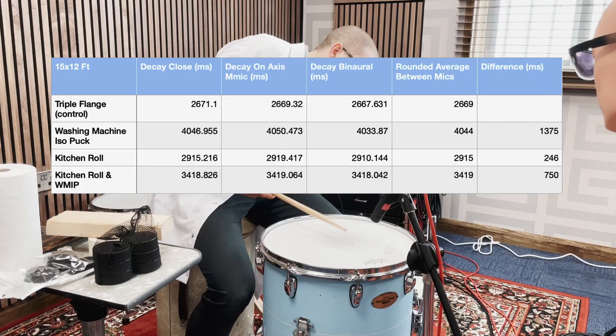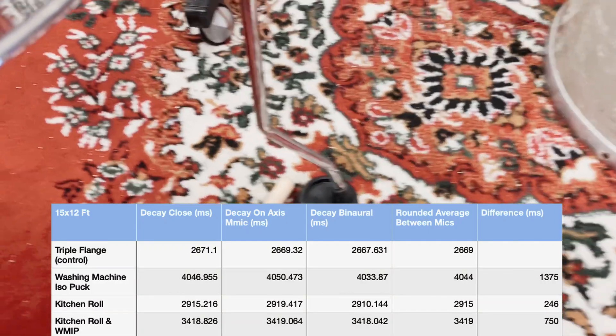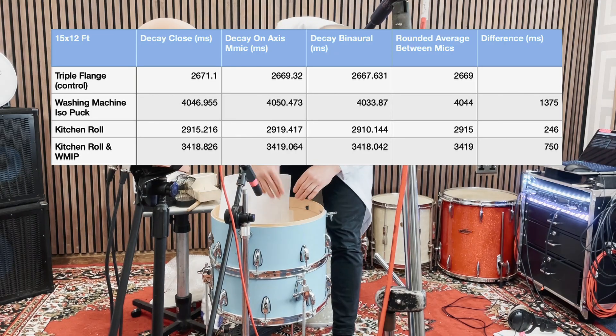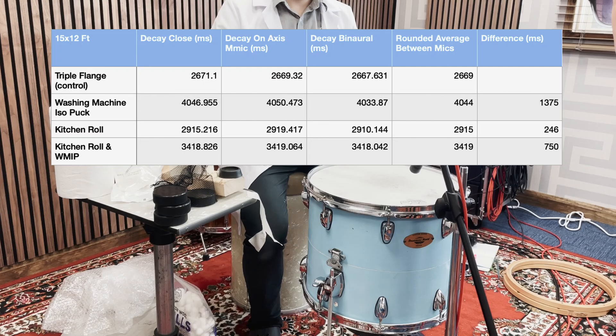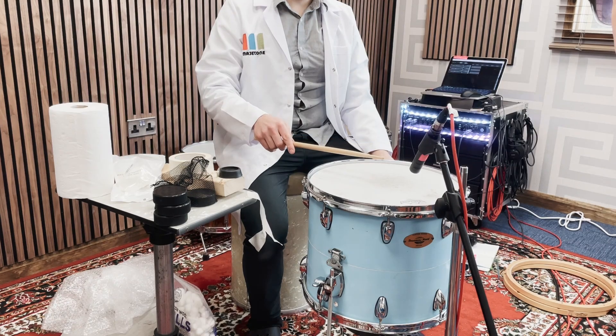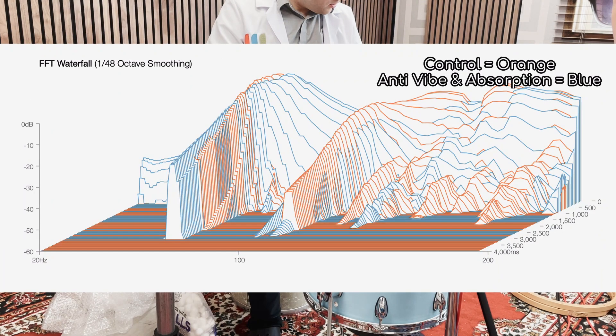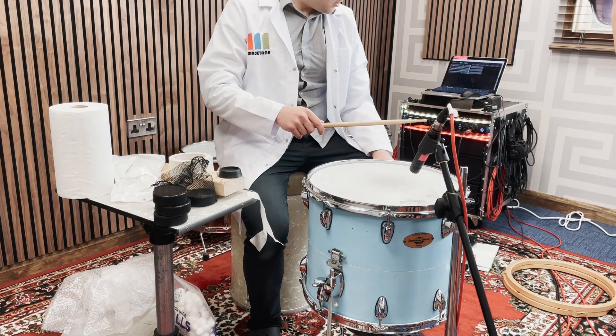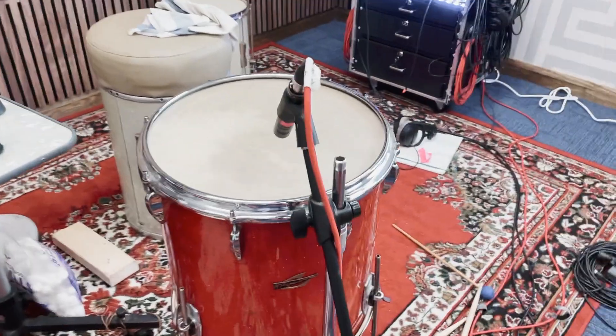Here's the Drummer's World 15 by 12 eight-ply maple shell in the control. Here it is with the washing machine anti-vibration pads, then with the kitchen paper, and now with the washing machine anti-vibration pads and the kitchen paper combined.